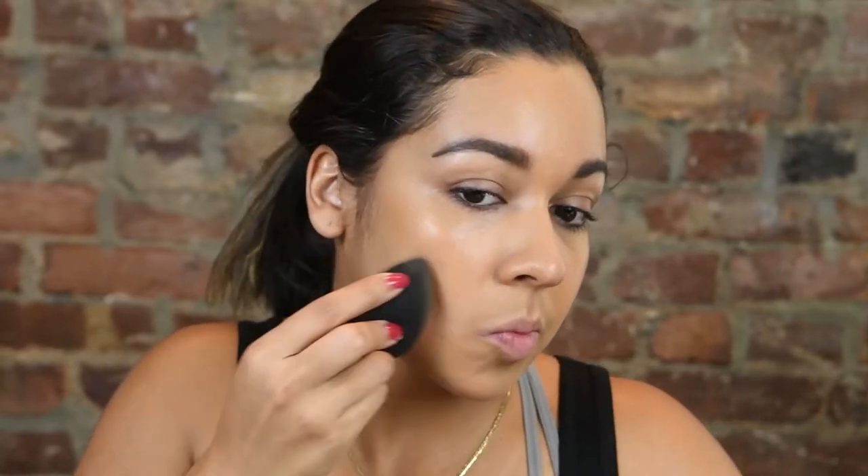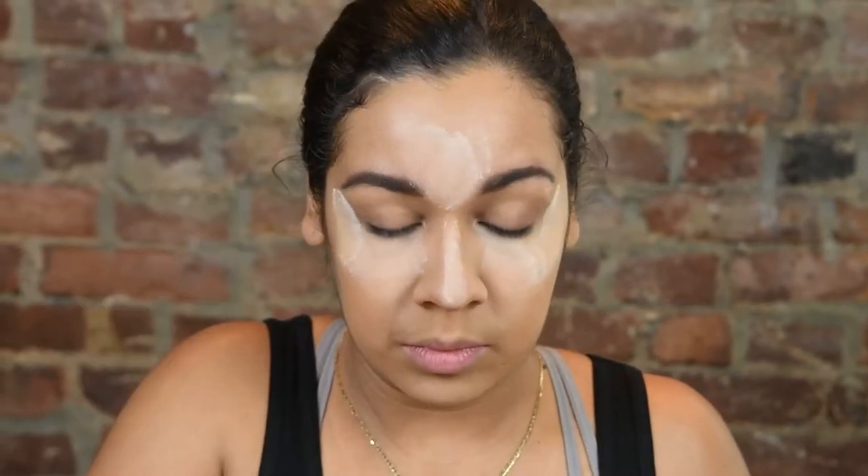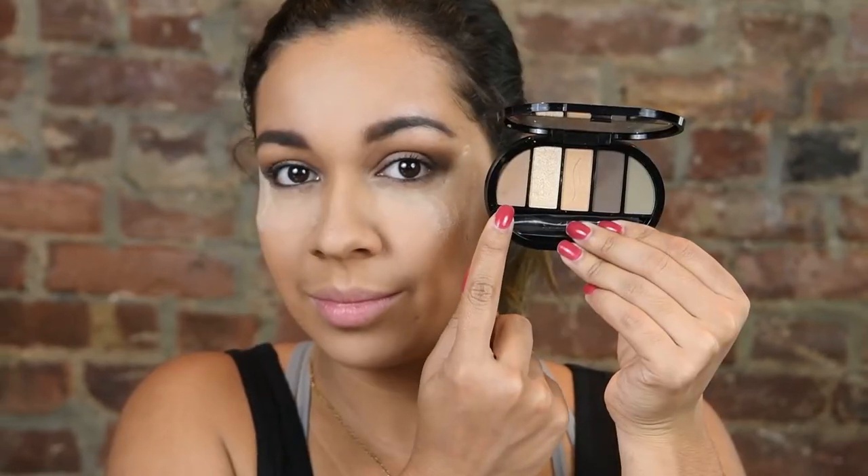Going in with my favorite foundation by Lancôme, putting that all over my face and making sure I have a nice even canvas. Then going in with the Maybelline Age Rewind concealer and blending that out as well. Then taking the Laura Mercier and putting that in all the areas that I want to highlight and where I just used the concealer.